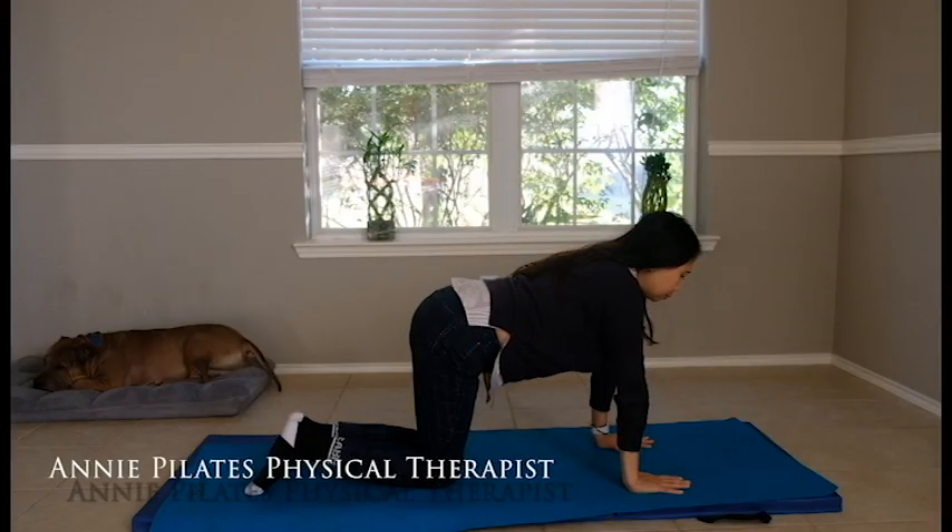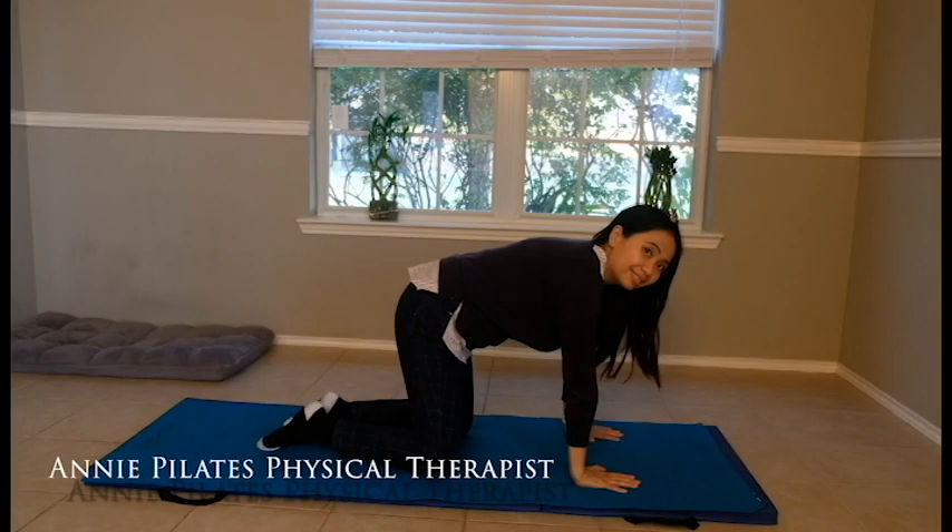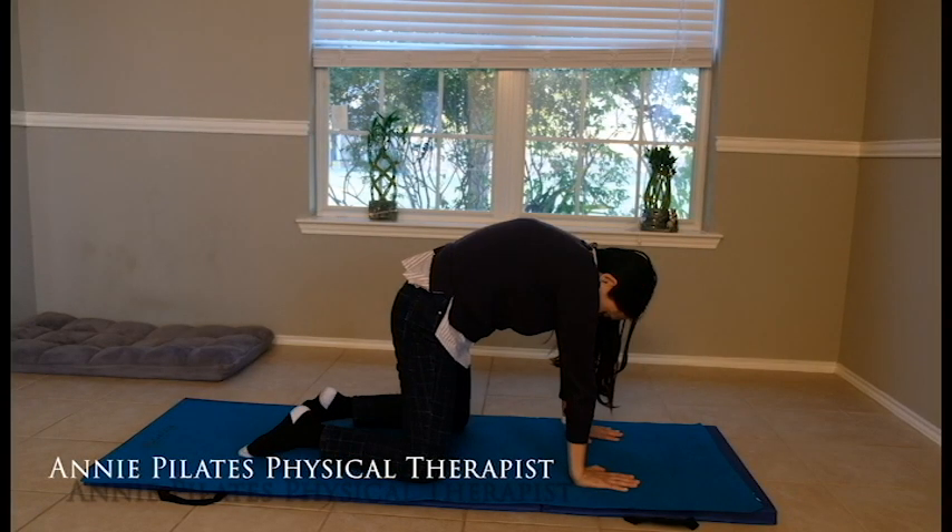Hello Pilates Lovers! In this video we will be doing some lovely shoulder strength training for shoulder pain. Get your mat and join me.